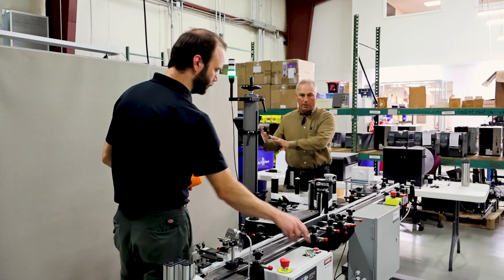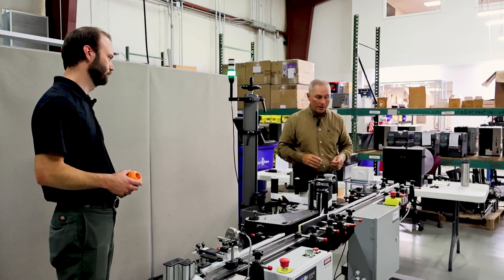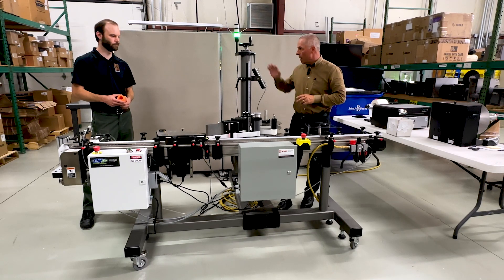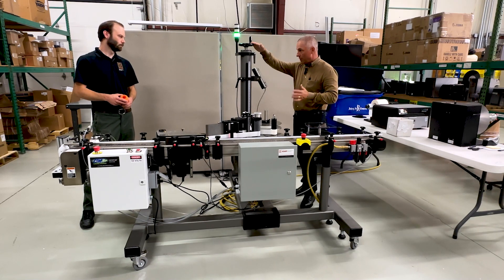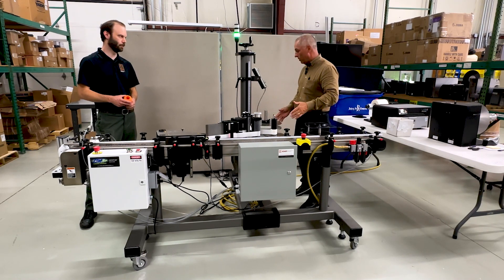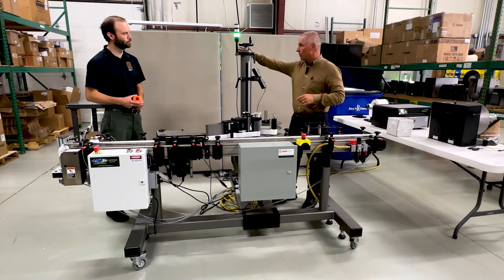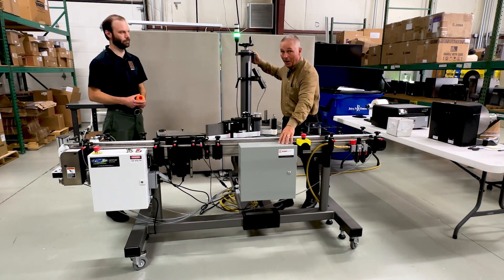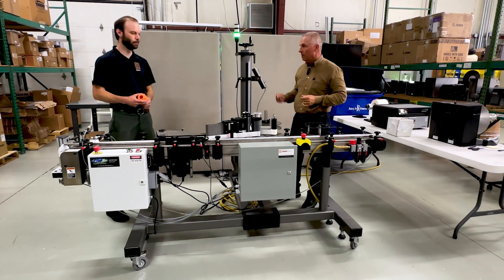The CTM controls are all back here — the CTM controls box is there, and we added our own box next to it. There are e-stops and all the usual safety features. This stand is one of CTM's great adjustable stands — you can crank it up or down and in and out, so both axes are covered. There's a stack light for the applicator, and inside the box there's another stack light that you'll mount on site wherever makes sense for the customer.